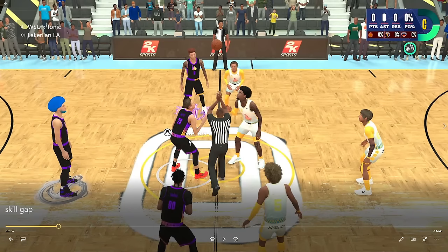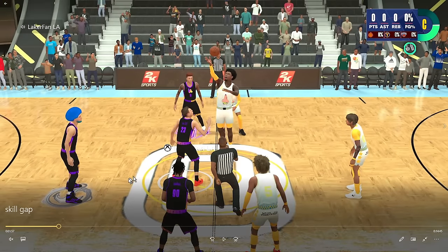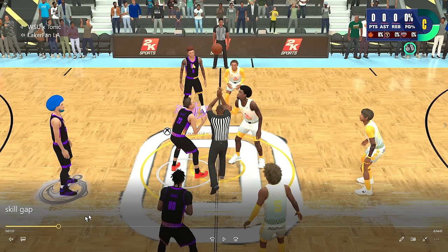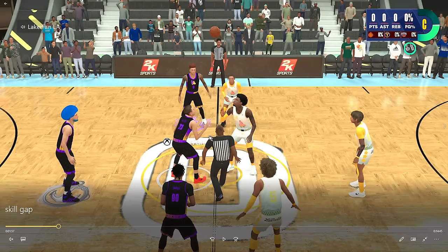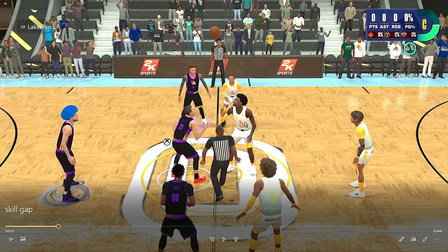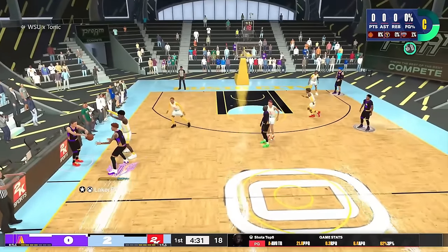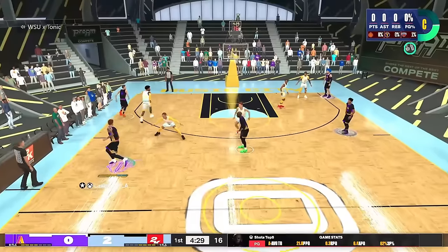Joey is 6'9", and look at how huge this dude looks on the jump ball. We don't even go for the jump ball on our team. This dude's got to be at least 7'2", maybe even 7'3". Combine that with gold anchor and a gigantic wingspan, probably. I just wanted to note what we're going against in this video.